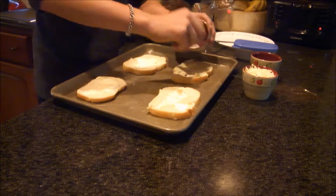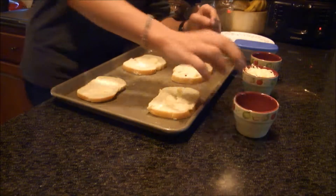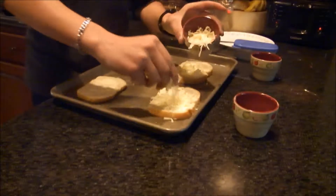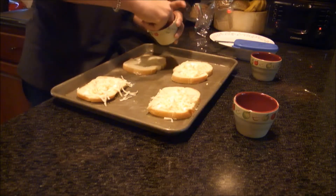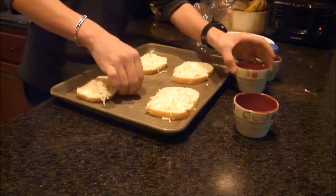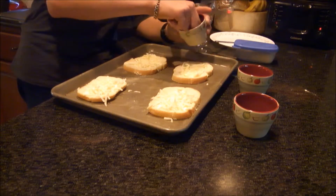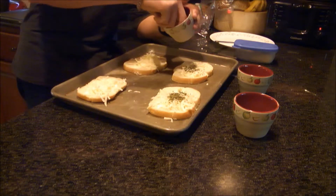Now to put the garlic salt on the bread. You never can go wrong with garlic salt. Now is the cheese — you can never have not enough cheese. Give that a nice generous amount. Make sure it's not touching the pan; they get pretty sticky.